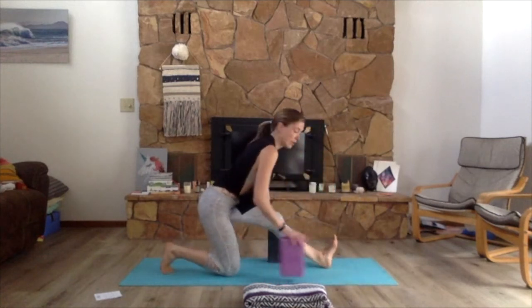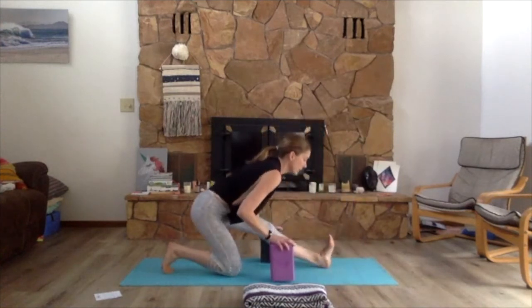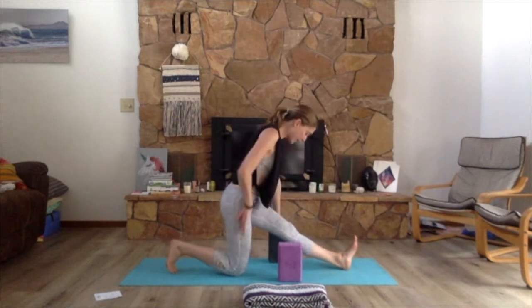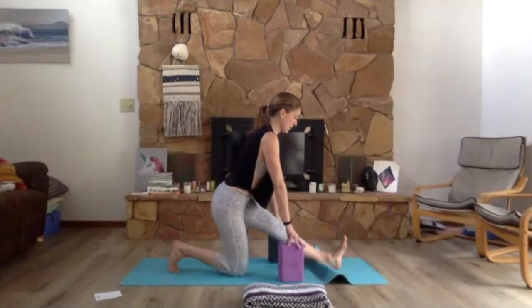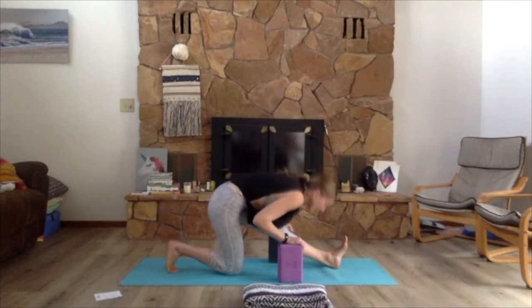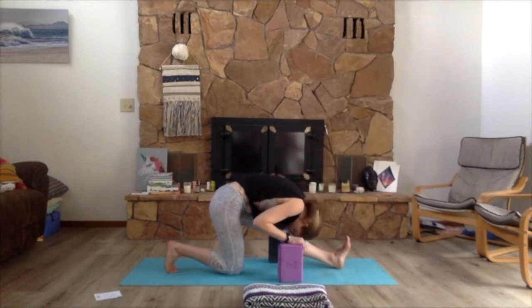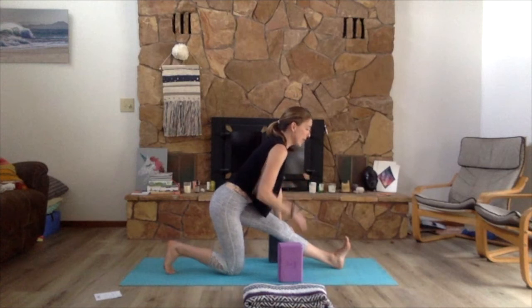Meet back in down dog. Deep breath in, exhale it out. On an inhale lift the left leg high, exhale step it forward and lower the knee down. Grab your blocks, framing the front foot, coming up onto the fingertips. Press down, draw the left thigh bone back, open up the heart and chest. Grab the blocks and start that forward-to-back motion — every inhale as you walk forward, really let the breath and the heart scoop in forward. Exhale, really round it back. Forward to back, forward to back.